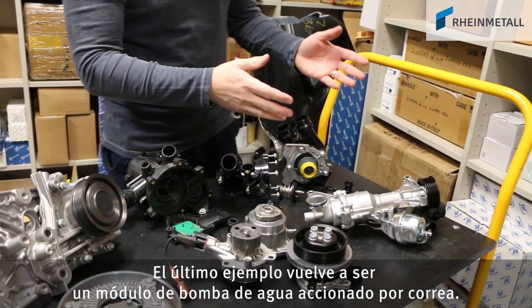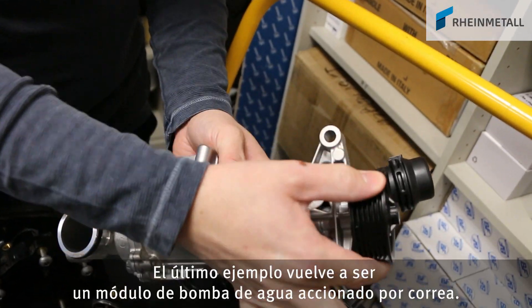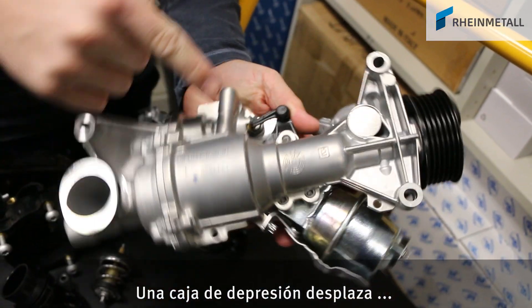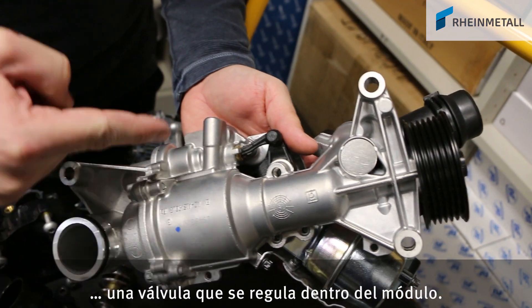This last example is another water pump module driven by a belt. A vacuum advance unit drives, via a linkage, a valve that is adjusted inside the module.